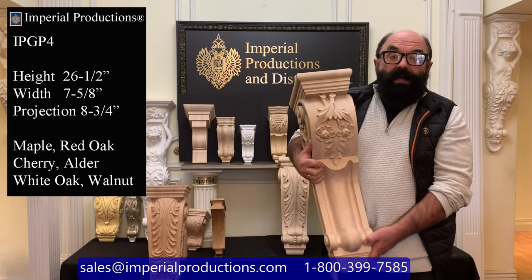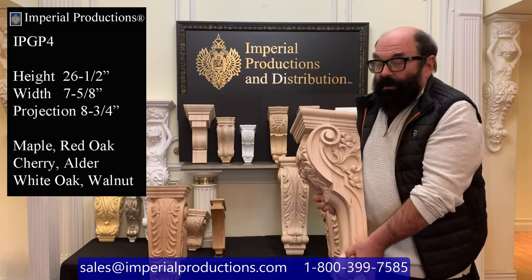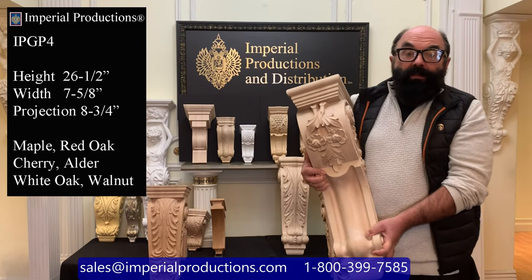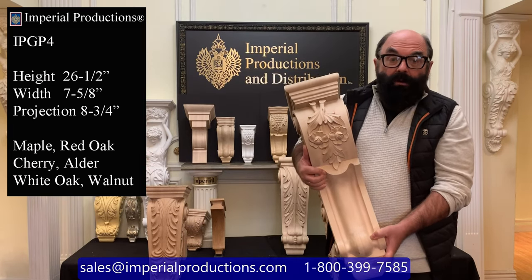The style is classical, depicted by an oak leaf and also a couple flowers on the front, as well as scrolls and a couple flowers on the side. The style is very typical of a classical corbel.